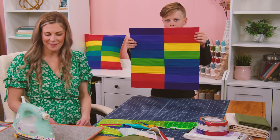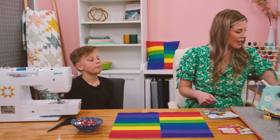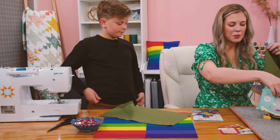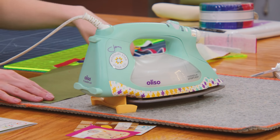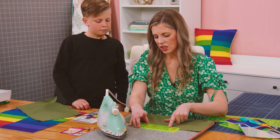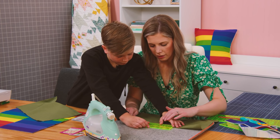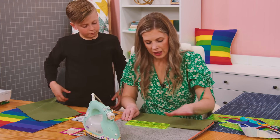All square — we did it! Now let's make the envelope back so that you can put a pillow form inside. Ezra picked out this cool green canvas. We cut both pieces at 16 and a half by 11 inches. To prepare each piece, we're going to turn under one long side a half an inch — you can eyeball it, check with the ruler, finger press it, and then press it well with the iron.